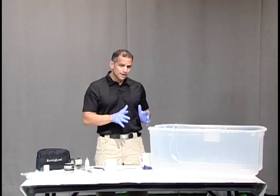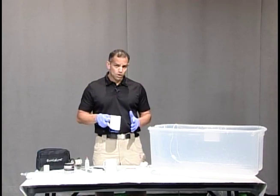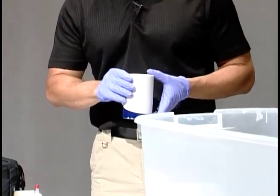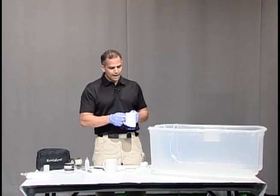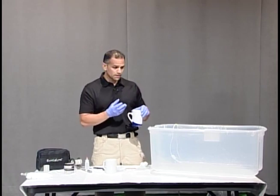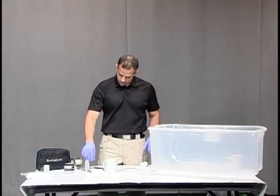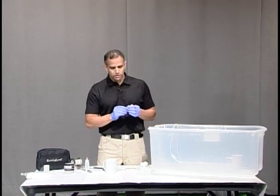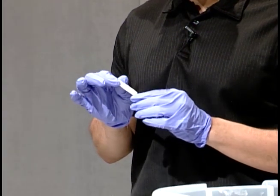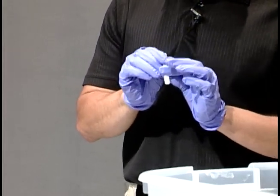Super glue works best when there's high humidity. So what I'm also going to do is take a regular cup of hot water. If you have a water cooler in your office or lab, you could fill that with hot water and put it in there as long as it's steaming. Now we're going to take a regular super glue — any super glue that has cyanoacrylate. You would look at the label, make sure that it says cyanoacrylate, and you can use that super glue.